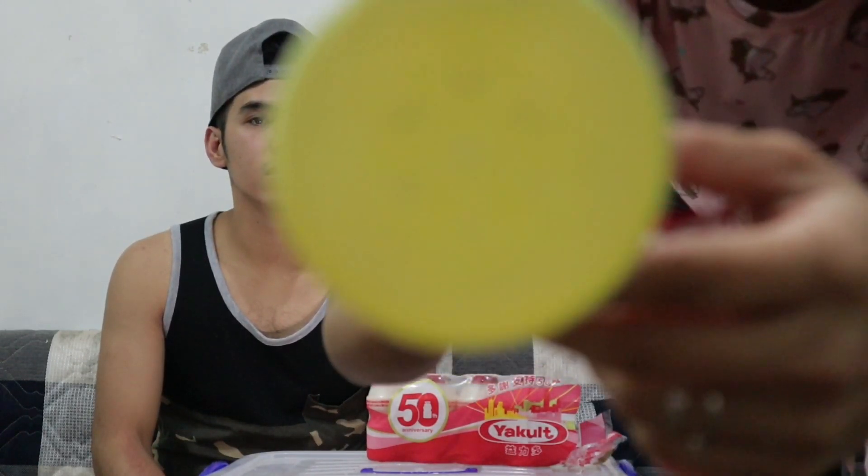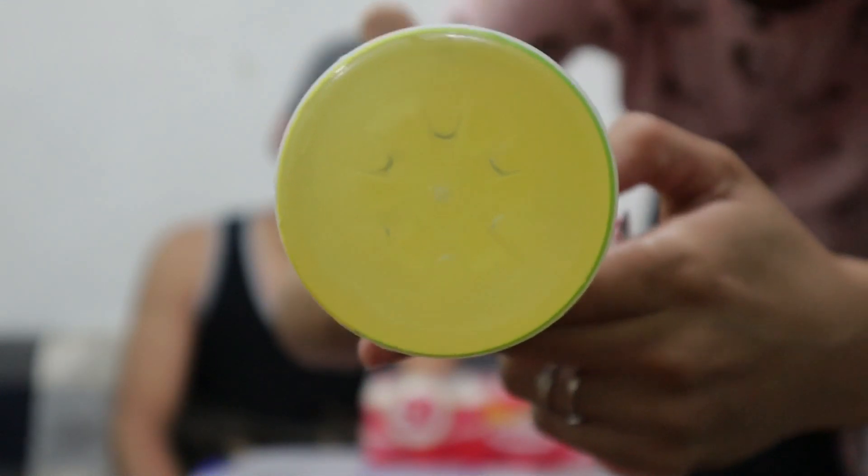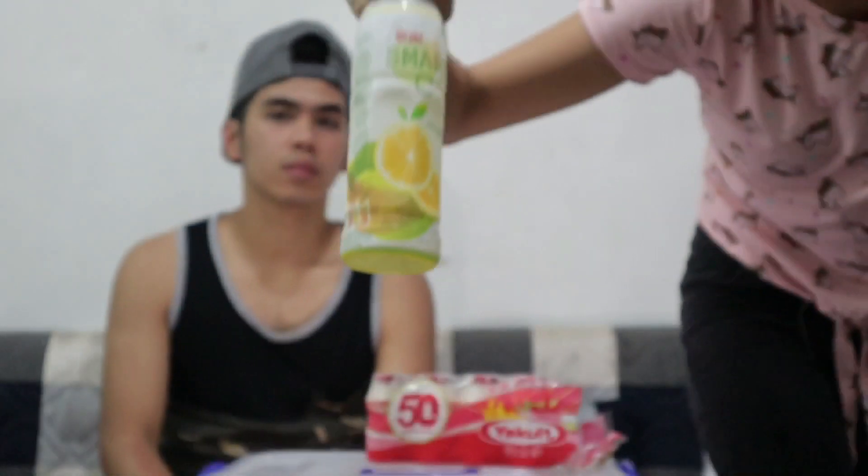Lalapit ako. Ayan! Kulay yellow siya, diba? So ngayon, pag hinalo na natin — tapos shake, shake, shake mo daw! Ang kulay yakult! Guys, one point! Nagkulay yakult na siya!